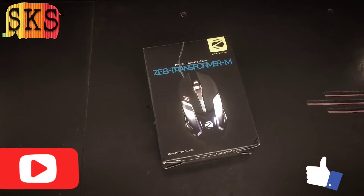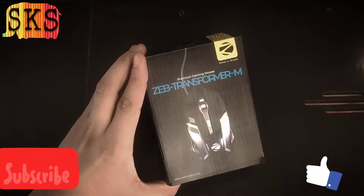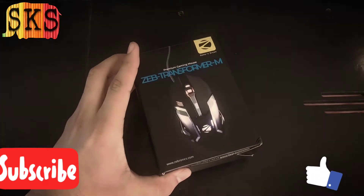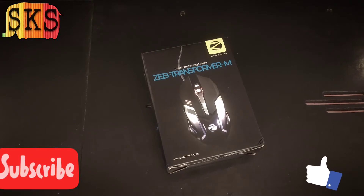Hello friends, how are you? Today I am going to show you the Zebronics mouse ZEP Transformer M. I bought it now and I was just looking at it.